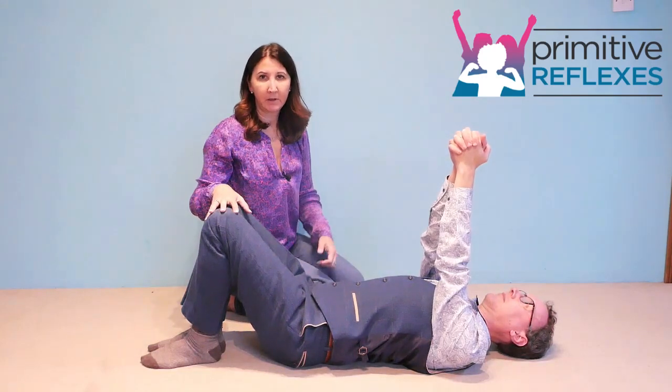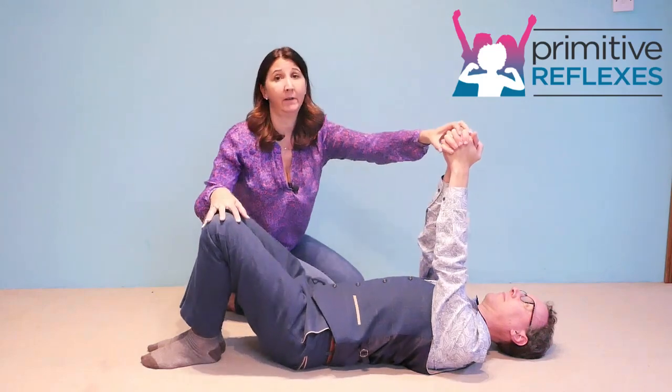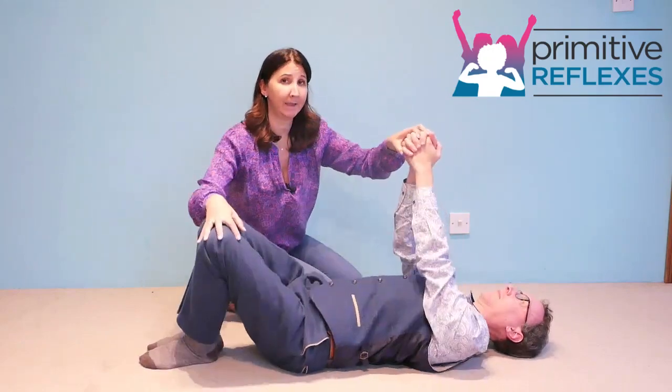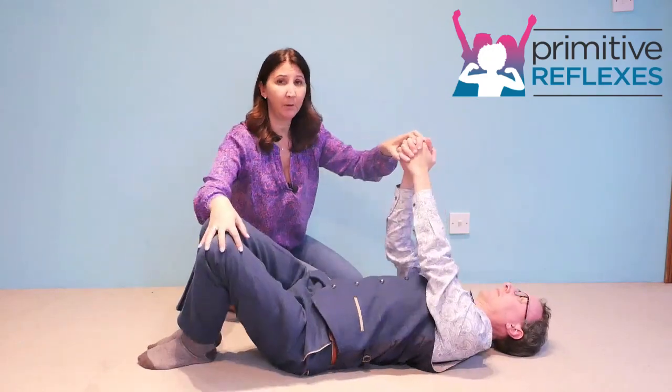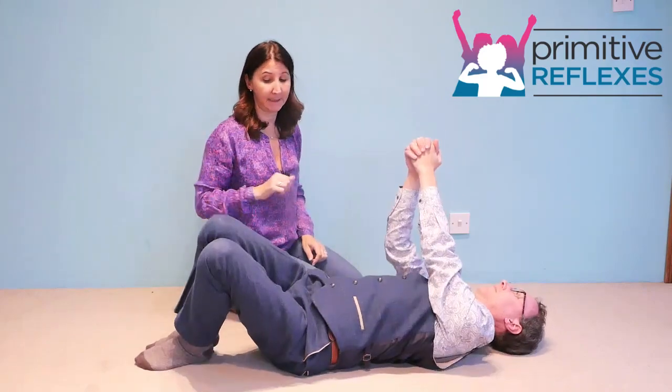With this movement, it's your responsibility to start the movement off so the child is beginning to learn the feel or pattern of the movement. Do about four or five rotations and then ask them to take over.